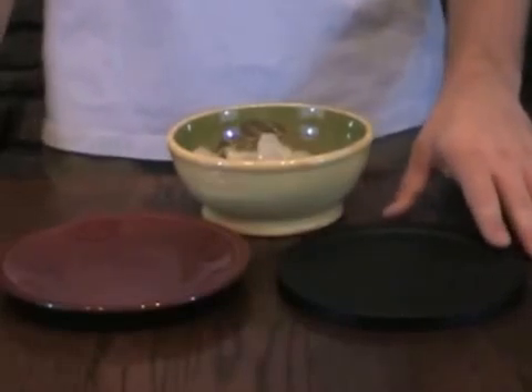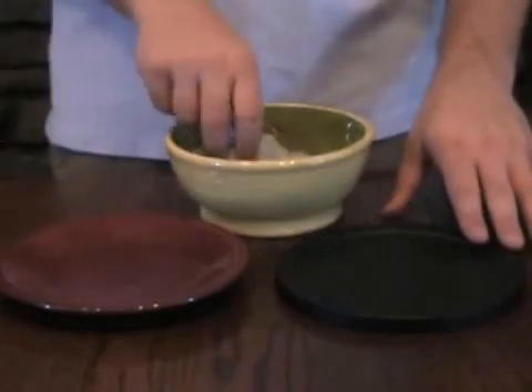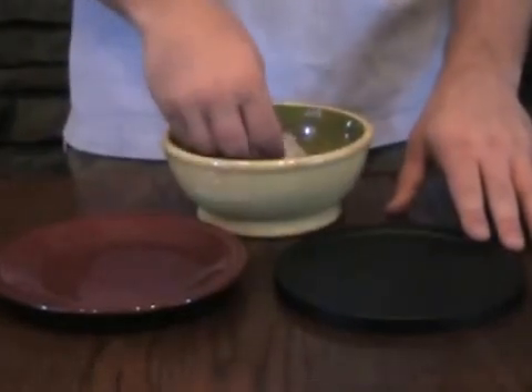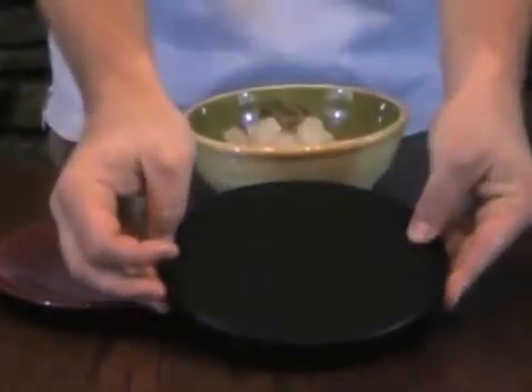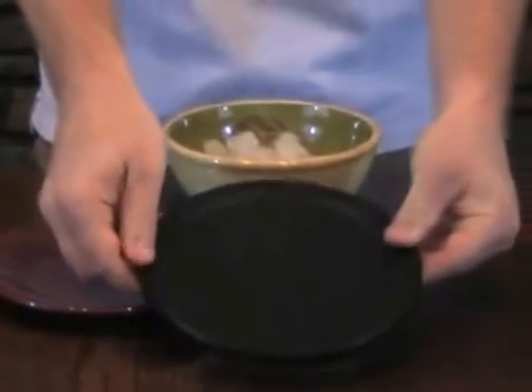Without the benefit of being able to see the plate radiate far infrared, the only way to be sure the far infrared energy exists is to see how it affects another object. For the benefit of this demonstration I will be using ice as that object. Now take a good look at this plate. You can see it has no electrical wires connected to it. There is no area for which batteries can be inserted either. It's just a plate.